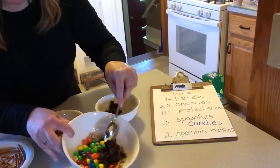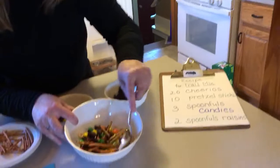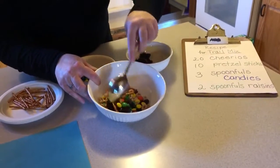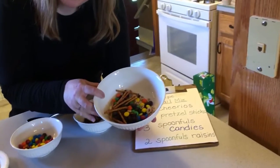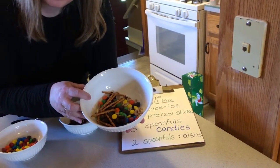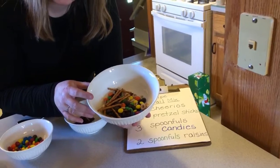Very good. And now comes the fun part — I get to mix it up. Mix it all up. All right, friends, my recipe is all done. I'm ready to watch my favorite show on TV and have a little afternoon snack. Thanks for joining me. See you next time. Goodbye.